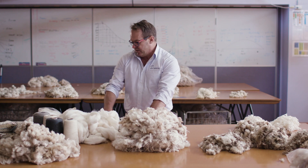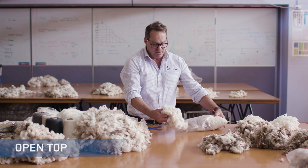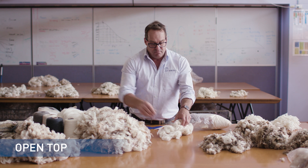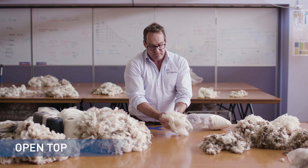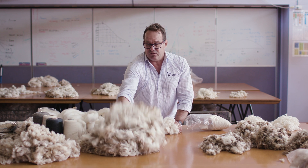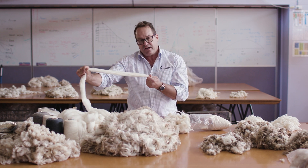There's also what we call open top. Open top is similar to sliver top but it breaks away — it's what they call open top or French combing top, and that's made from shorter wools. Like this fleece would maybe make this open top or this sliver top depending on the fashion.